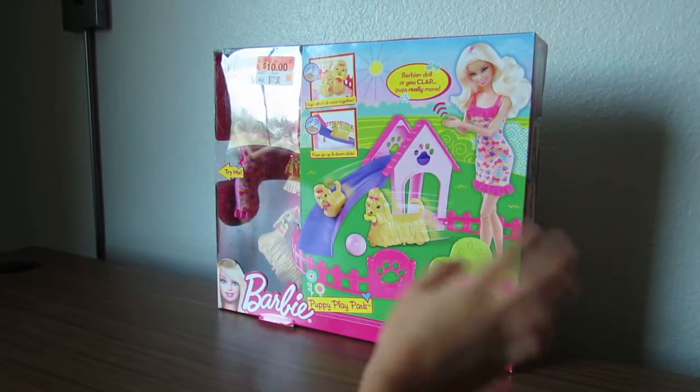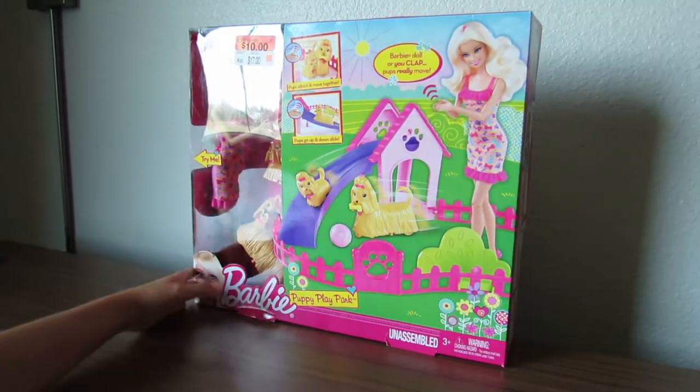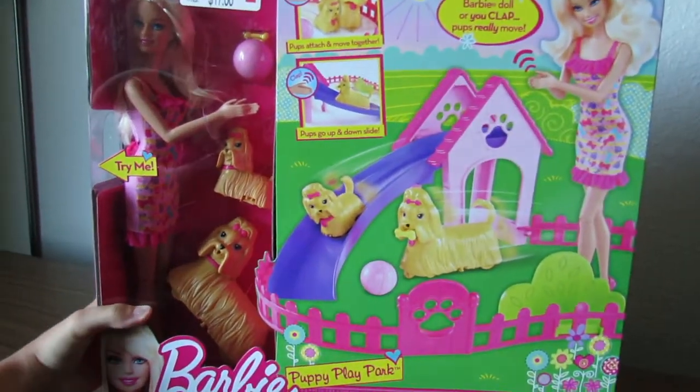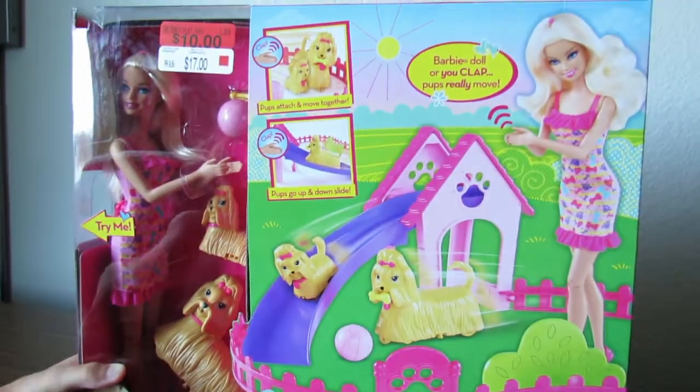Hey guys, it's Shopgirl here and today we are going to be opening this play set.